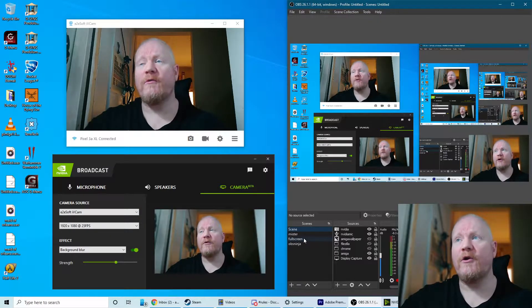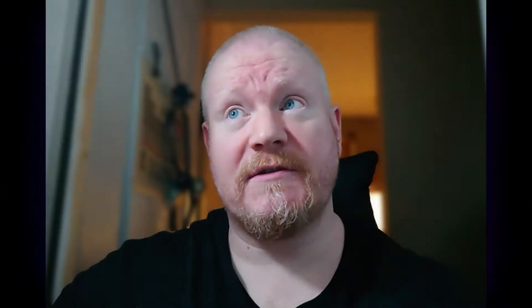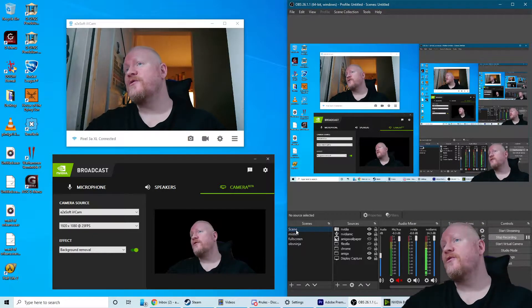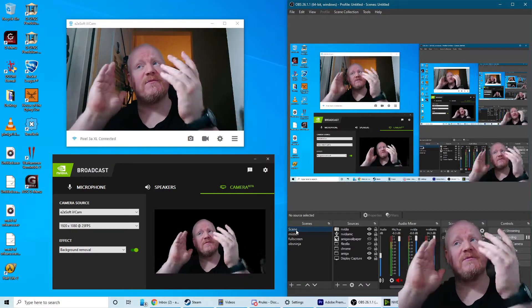A quick note on NVIDIA Broadcast — it can do some really clever things. As you can see, it's blurring my background using artificial intelligence. I did a video about this so I won't go into too much detail, but one thing it can do is remove the background entirely, making it just me floating in the void or in front of whatever, which is really nice for the MR videos — you get the floating head in the corner without the background. And occasionally you get artifacts around the ears, but who doesn't?